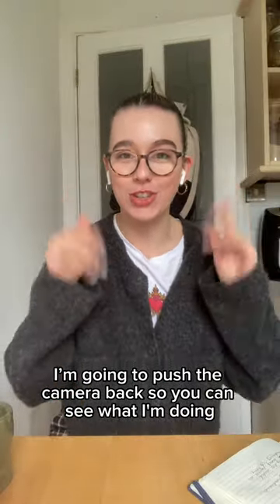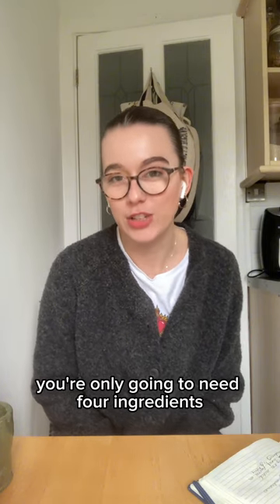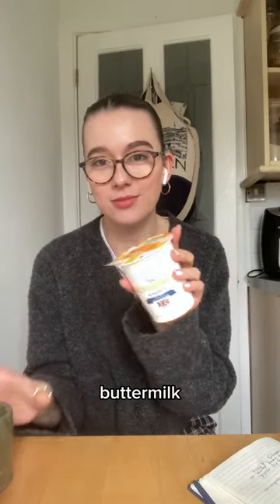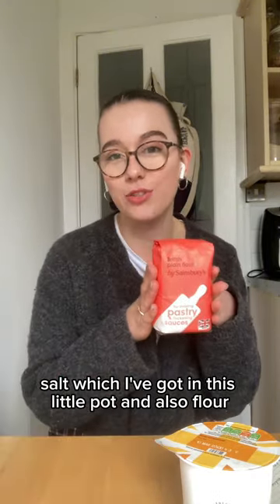I pushed the camera back so you can see what I'm doing, but to make soda bread you're only going to need four ingredients: bicarbonate of soda, buttermilk, salt — which I've got in this little pot — and also flour.